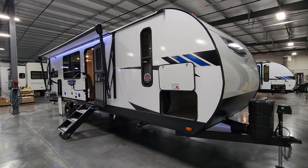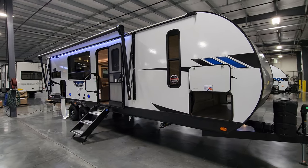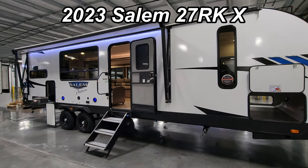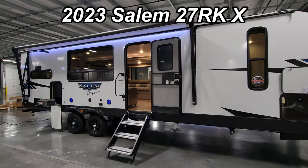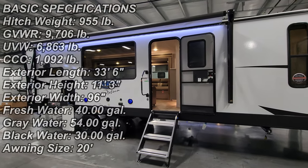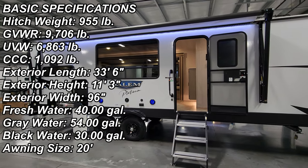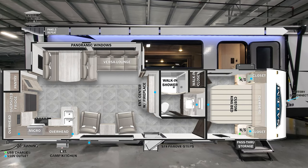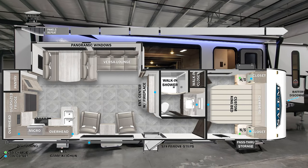Hey everyone and welcome to another All About RVs video. Today we're going to take a quick look at a brand new 2023 Salem 27 RKSS model here. This is the platinum version so it has the fiberglass exterior on it. We're going to take a quick look at the inside and outside of the RV, close it up at the end and show you what it looks like closed.